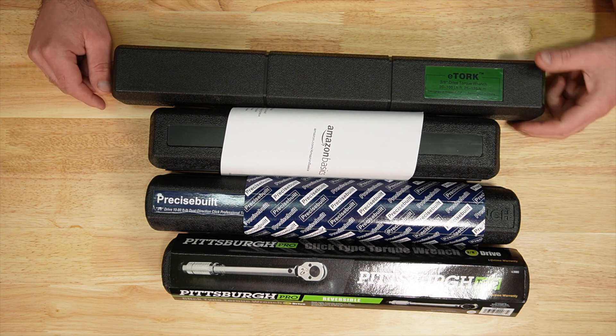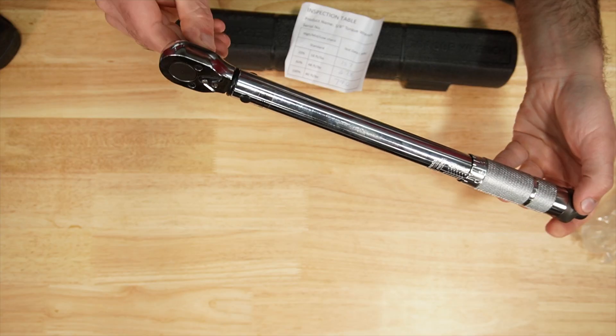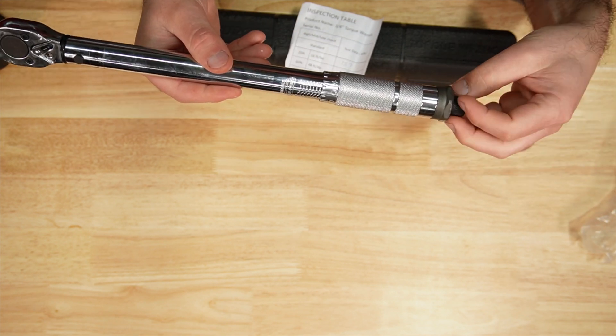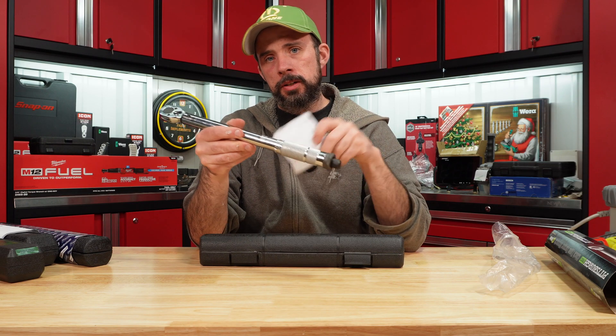The E-Torque is also made in China. All of course come in a blow-molded case — nothing real fancy. The Pittsburgh ratchet seems pretty good for what it is, with an old-school locking mechanism and torque indication.